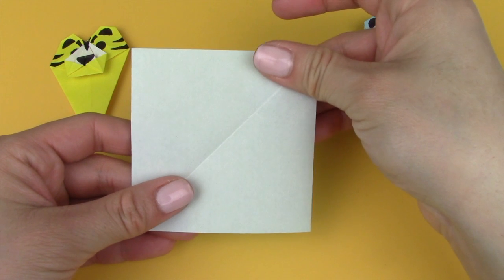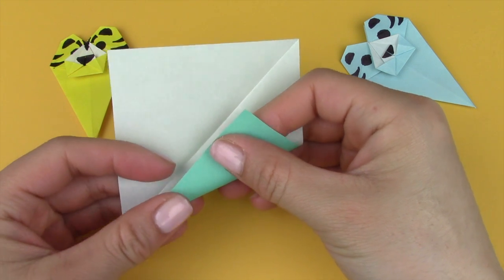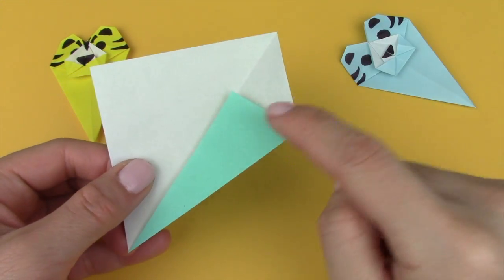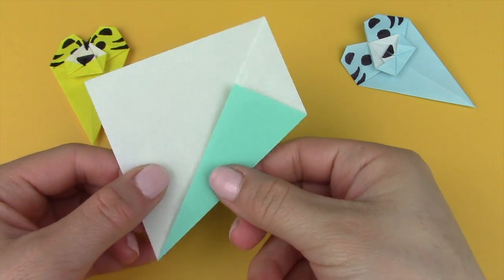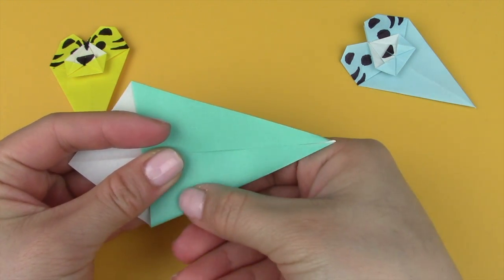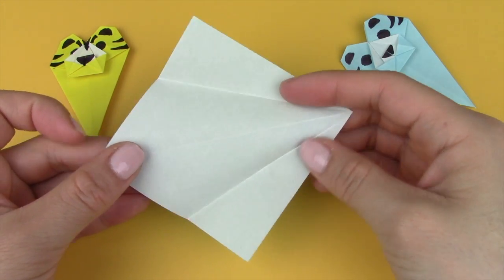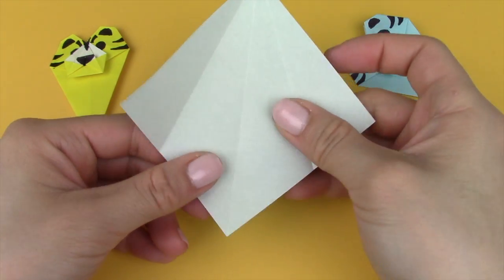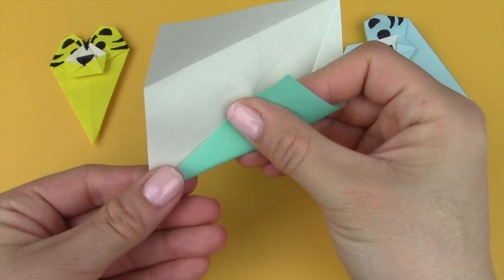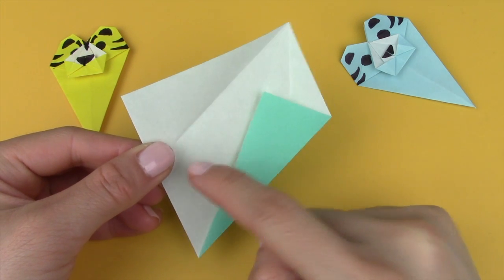Once you've done that, open it up, take notice of the crease and align the bottom side with that diagonal crease. Fold it diagonally along that crease and flatten to create a triangle. Repeat the same thing on the other side — fold it over towards that crease and crease it in. Then unfold the two flaps and repeat the same thing on the other end, aligning each side with that crease.